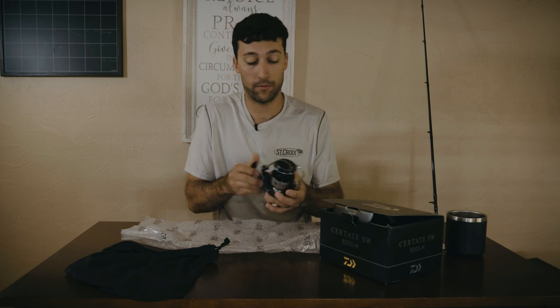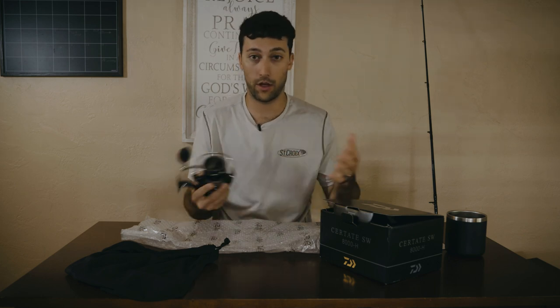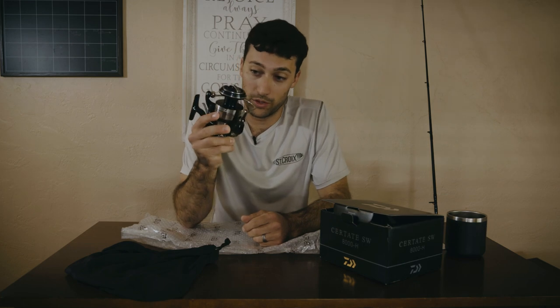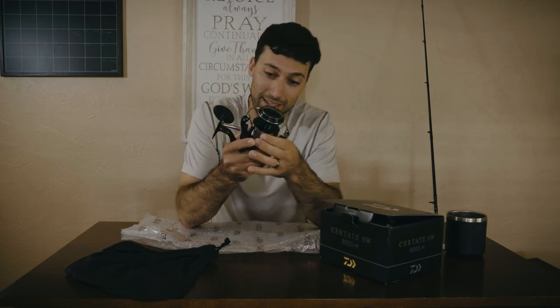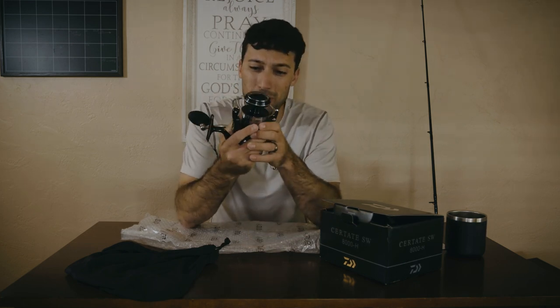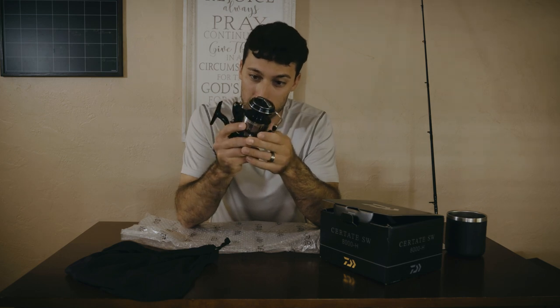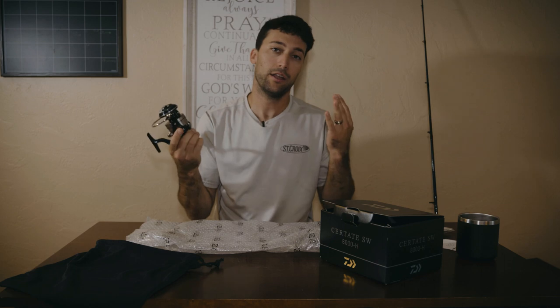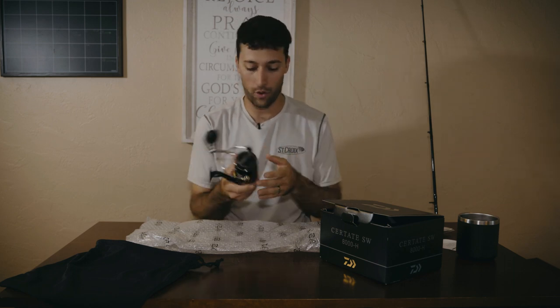It's safe to say I'm a Daiwa fanboy, but I don't have anything against the other companies — I think they all have their place. But this reel right here is going to do some things. I just don't know what yet — if I can ever get out and go fish, we'll find out. Some fun facts about this reel: you're probably wondering the drag, the weight, the gear ratio, all that fun stuff.